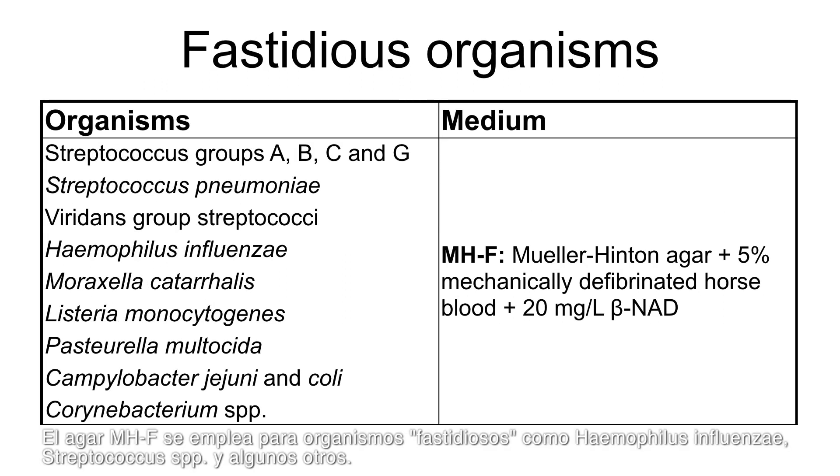The Mueller-Hinton with blood medium, called MHF, is used for fastidious organisms including Haemophilus influenzae, Streptococcus species, and several others.